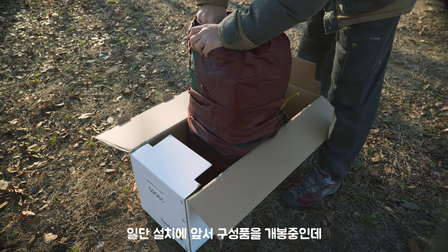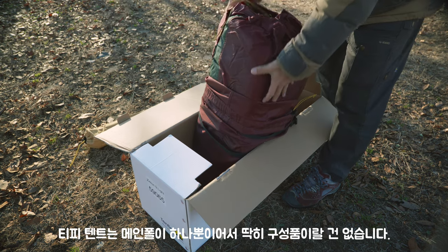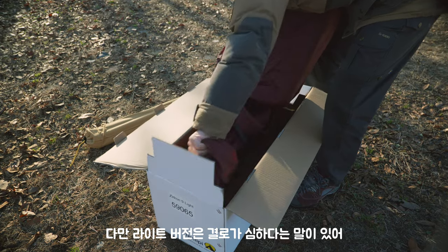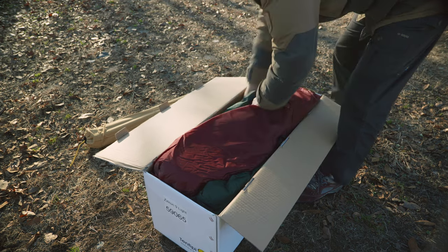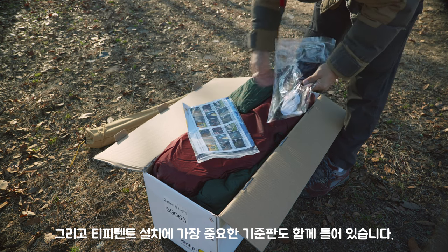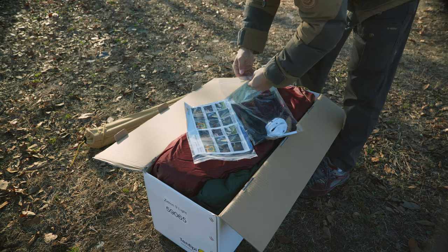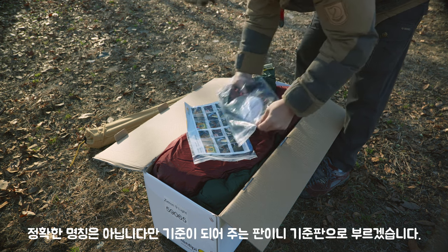일단 설치에 앞서 구성품을 개봉 중인데, TP 텐트는 메인 폴이 하나뿐이어서 딱히 구성품이랄 게 없습니다. 다만 라이트 버전은 별로가 심하다는 말이 있어 내부에 플리너도 함께 구입을 했습니다. 그리고 TP 텐트 설치에 가장 중요한 기준판도 함께 들어있습니다.